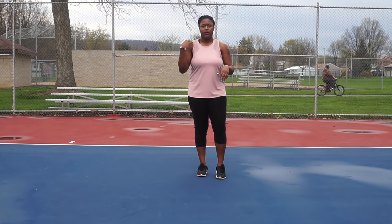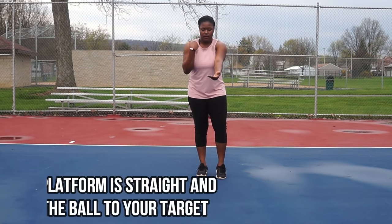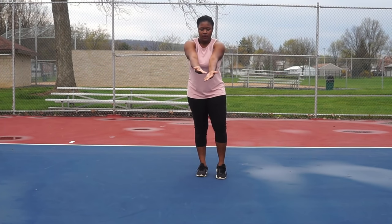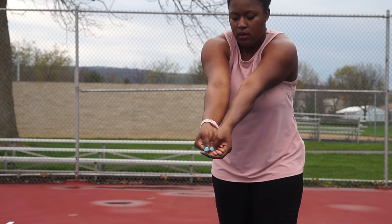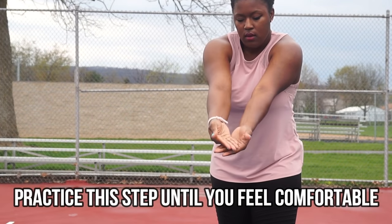Passing does have some shoulder action. Engage those shoulders to make your platform completely straight with no gaps. As you can see, my forearms are as close as possible so the ball can't slip through or ricochet off. I'm keeping my platform as straight and flat as possible.